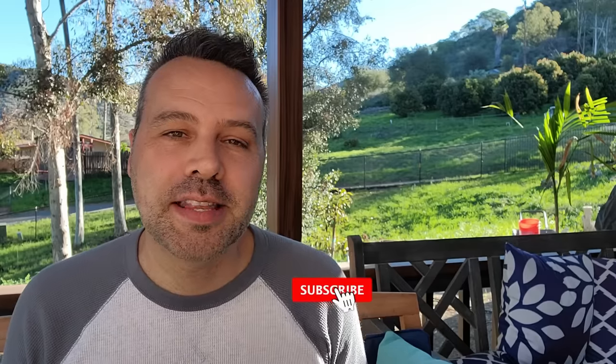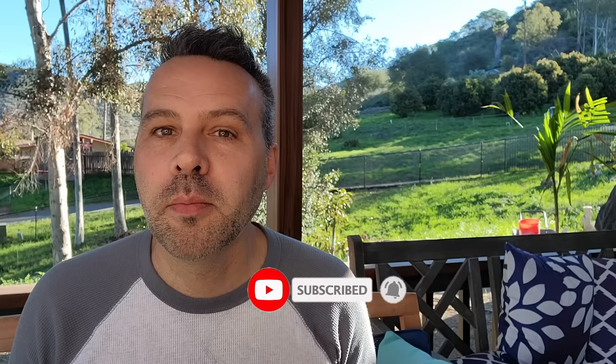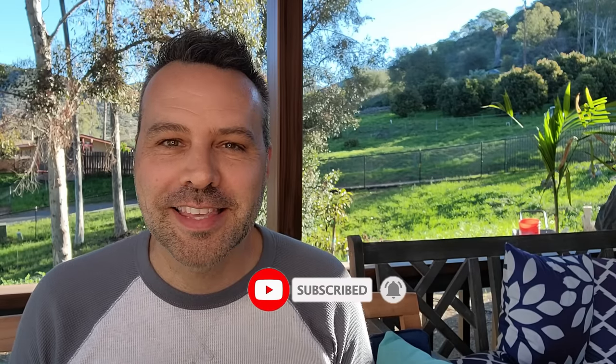I'm Brian with Next Level Gardening. If you're looking to join an online garden community that offers tips, tricks, and support to help you take your gardening to the next level, you're in the right place. Get started now by clicking subscribe and hit the bell so you never miss anything. Now let's get growing.